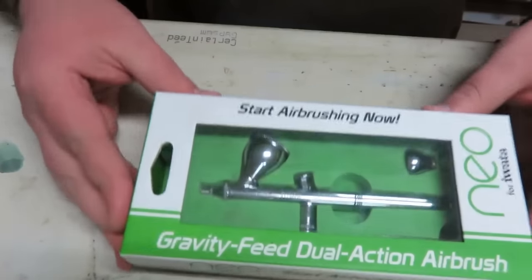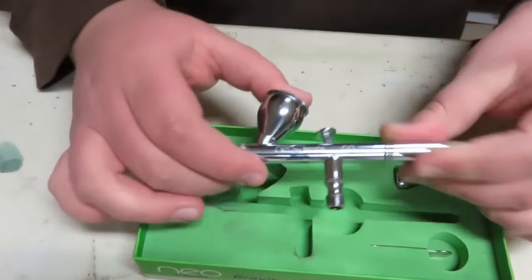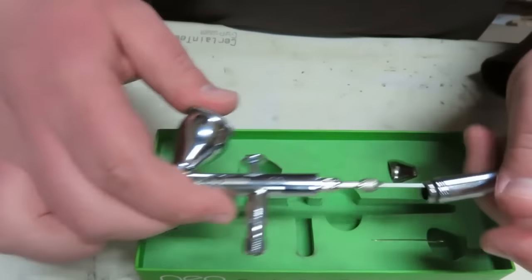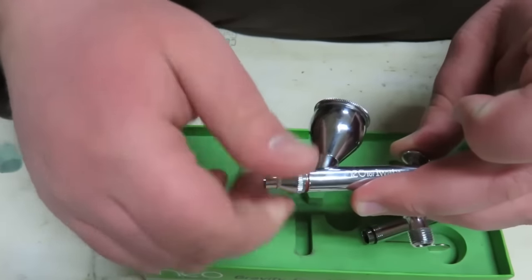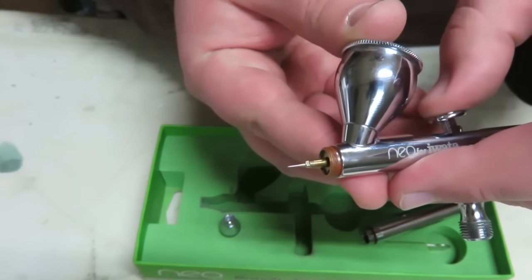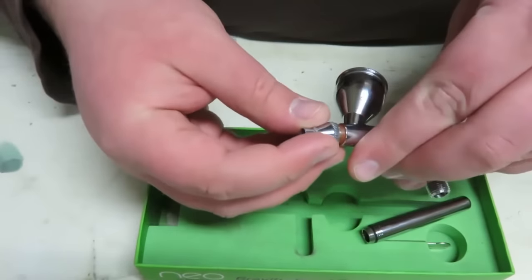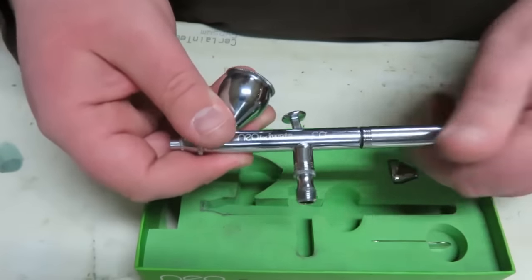This is what I eventually moved on to — and this is where I want to talk about those Chinese airbrushes that come in bundles. They're basically this, which is a dual-action airbrush. How these airbrushes work is there's a needle inside here that goes all the way to the front. There's a nozzle and the needle. You push down on the trigger — that releases the air. Then you pull back — that increases the amount of paint that comes out. If you pull the trigger all the way back, you're going to have a pretty wide spray of paint.